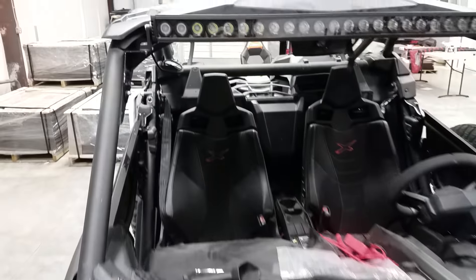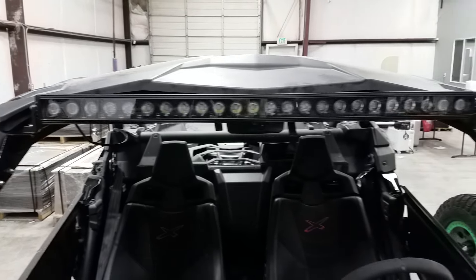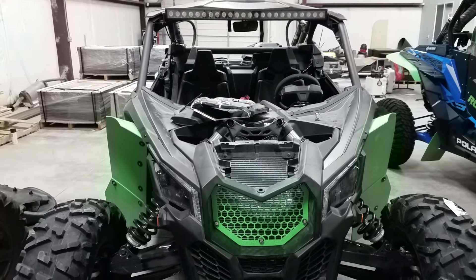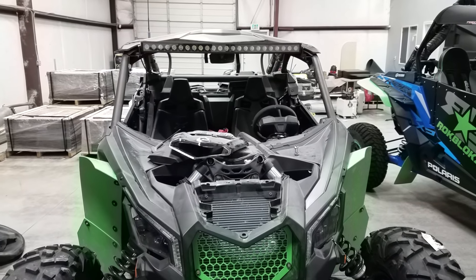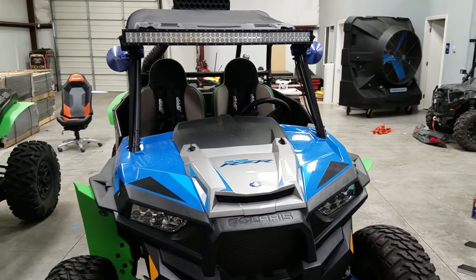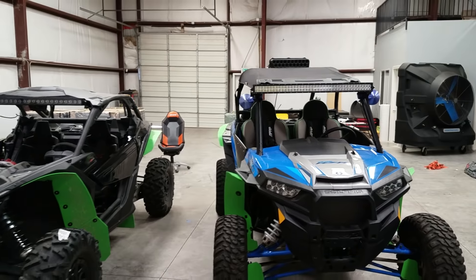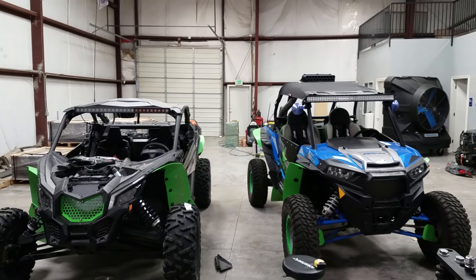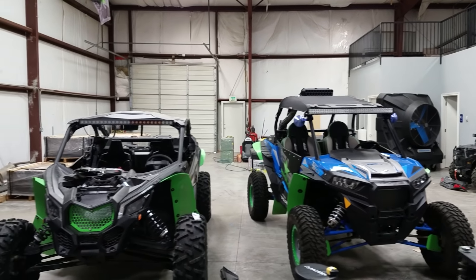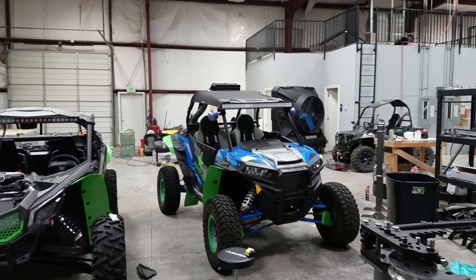Check out the light bar on the Polaris — he just made these custom brackets to put in this brand new light bar. It looks awesome and has a really cool profile with the machine. This one's also got a bar with small LEDs on it. Look how much taller the Polaris is — it is a lot taller. You've definitely got buggy versus truck here.